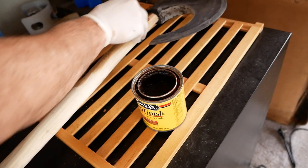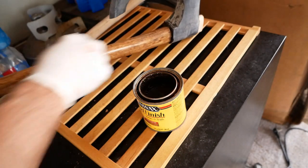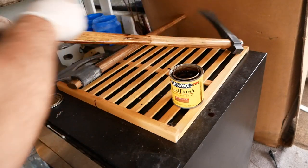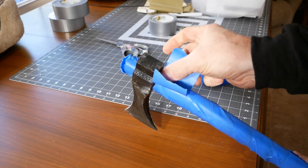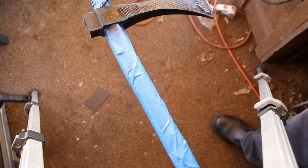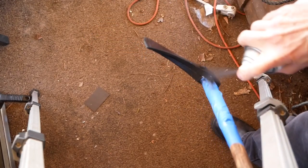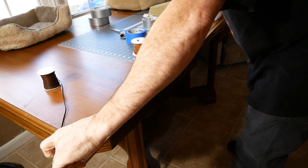I cleaned the handles off and gave them a coat of stain from a random can of Minwax that I had sitting around the garage. Then I taped off the handles and spray painted the head of the axe. I left these incredibly rough — that's pretty much how they would have ended up. They were hammer forged back then; they didn't have the grinding technology, so they wouldn't have been perfectly smooth.